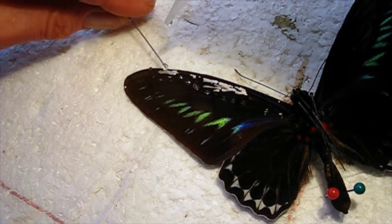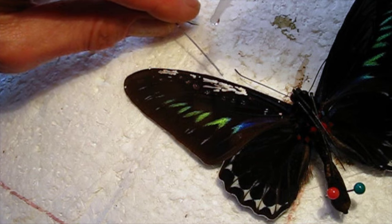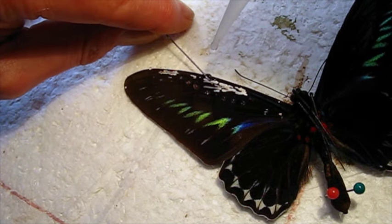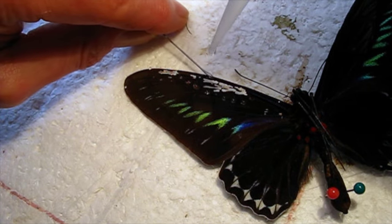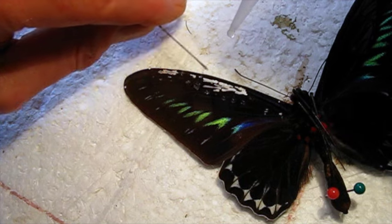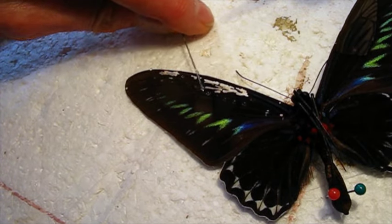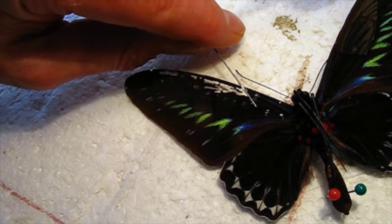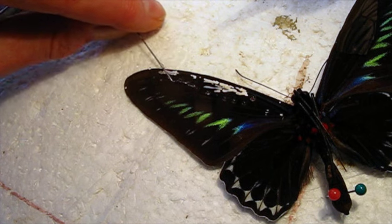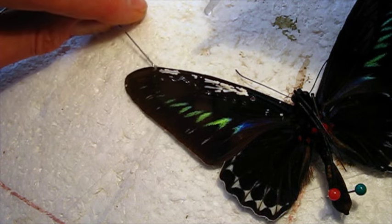One more right there, and then a little on the margin here. You can see this thick part — the very front vein is thicker. The dermestid larvae ate the softer part. That one's a bit thick; I'm going to move that out a little bit. I think I've got enough coverage.